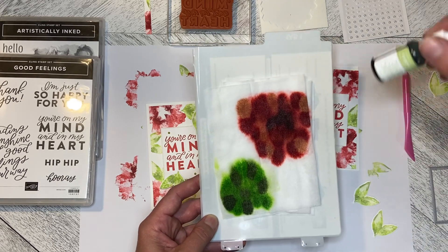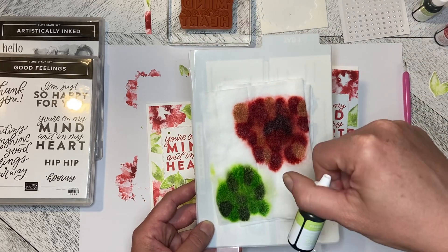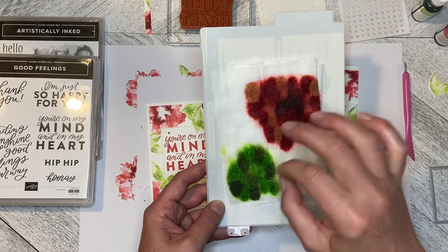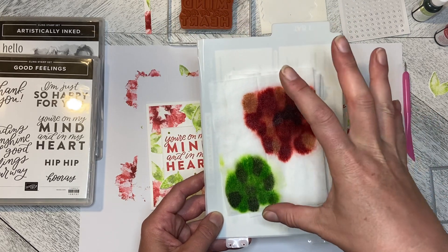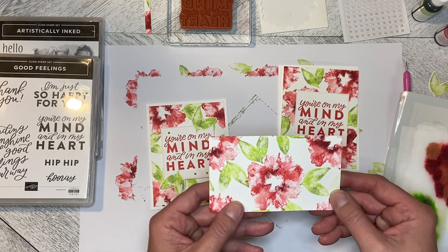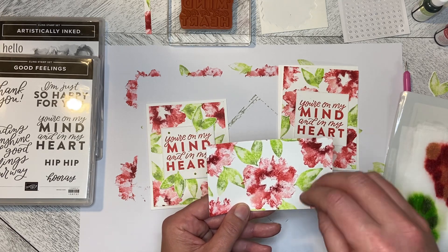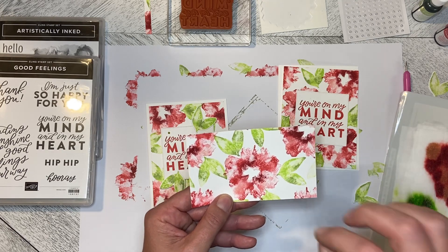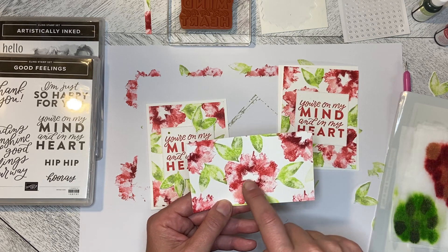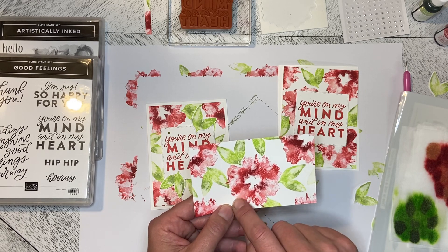For the leaves, I used Pear Pizazz and Parakeet Party. You just drip them on and give them a minute to blend together, and then when you stamp you get this. The leaves always look different unless you stamp in exactly the same place, but you get different varieties on the leaves and the different colors — your Cherry Cobbler, Sweet Sorbet, and Blushing Bride.